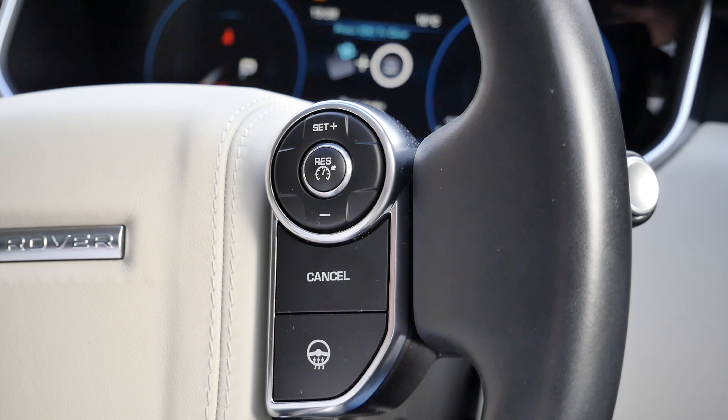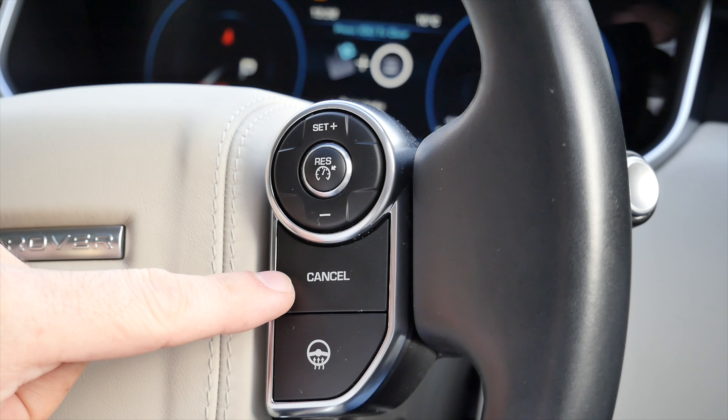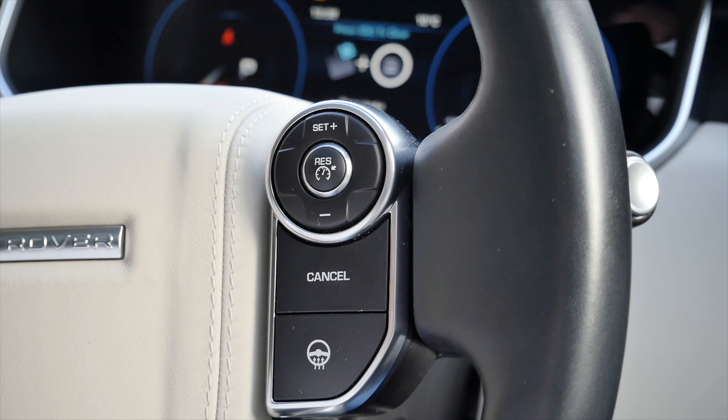To operate and use cruise control, you're going to have buttons or a stalk which will do certain things, and they're quite universal across most cars that I've driven. This one has a button to set, a button to cancel, a resume button, and plus and minus buttons. They won't look exactly the same on every car but the functionality of cruise control is usually pretty similar across the board.